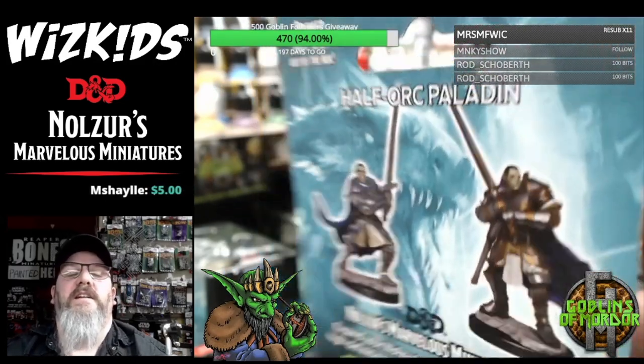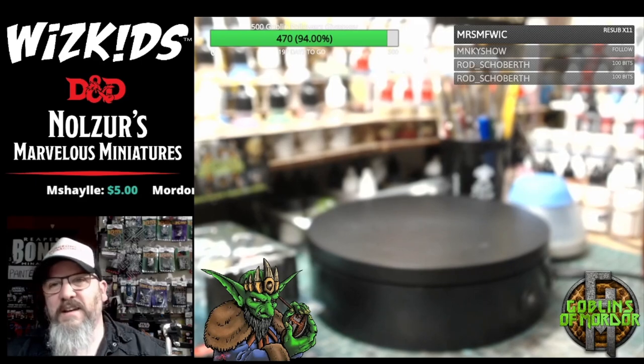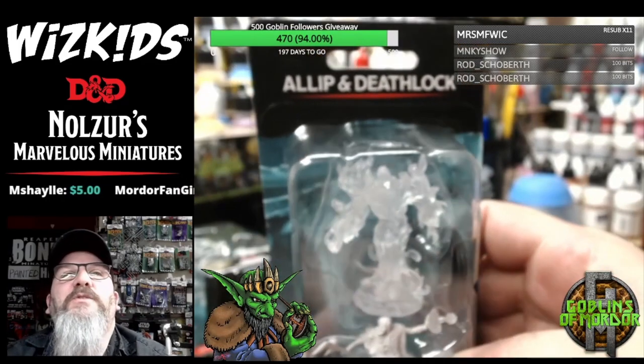You do know that WizKids also do pre-painted minis for people who don't really want to paint.